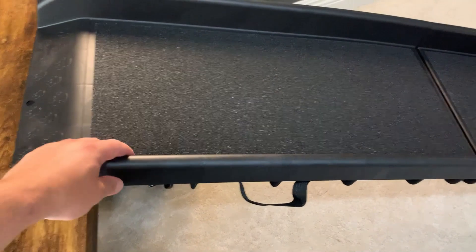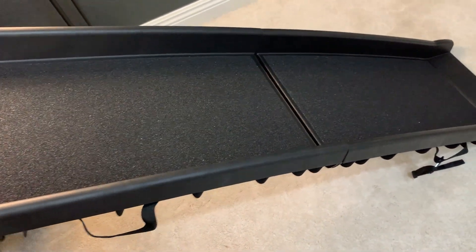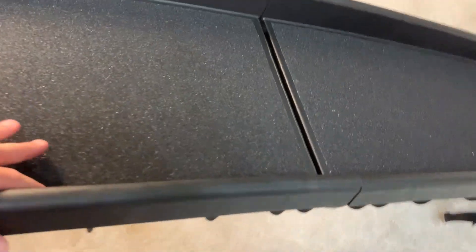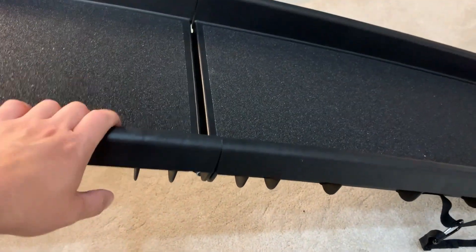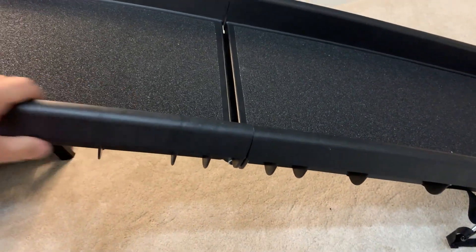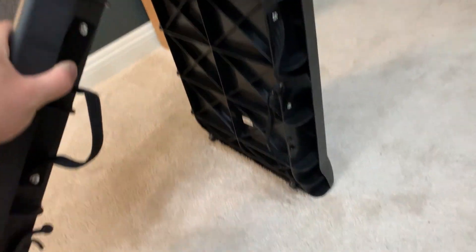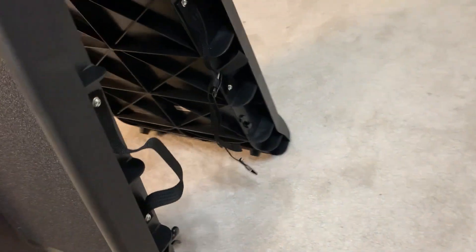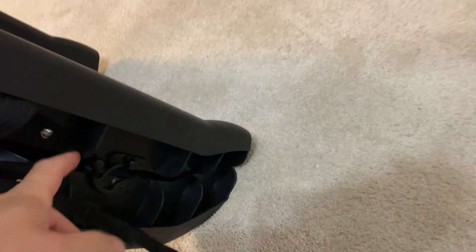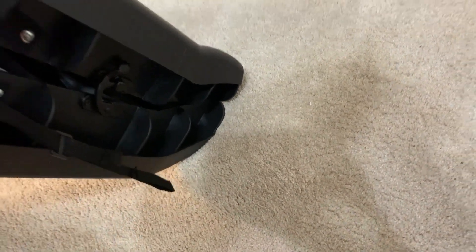I was super skeptical because it said it was made of plastic and I thought, well, probably a cheap piece of junk, probably not that good. I was wrong — I'm just going to straight up say I was wrong. Yes it is plastic, but it's actually really thick plastic. It's pretty hardy for what it is, and it is foldable. You can see here, all you got to do is just take it and fold it like this, and they have a little latch right here that you can clip to hold it as one piece.